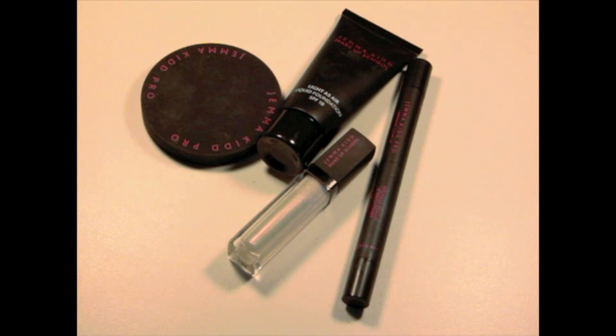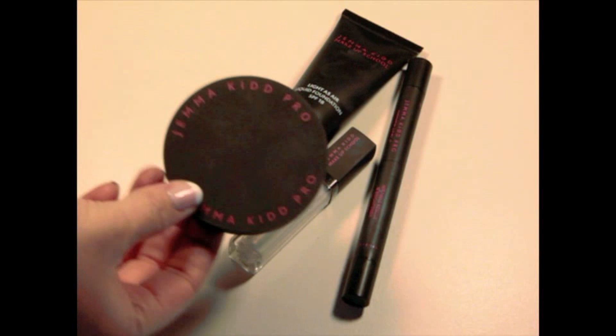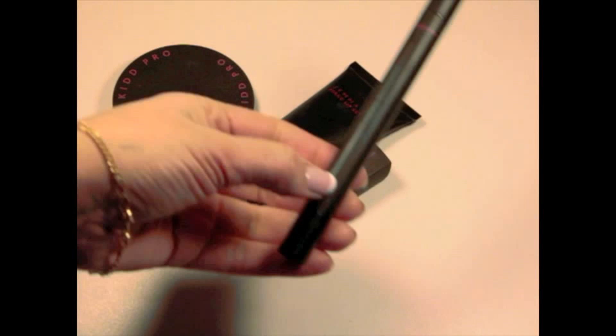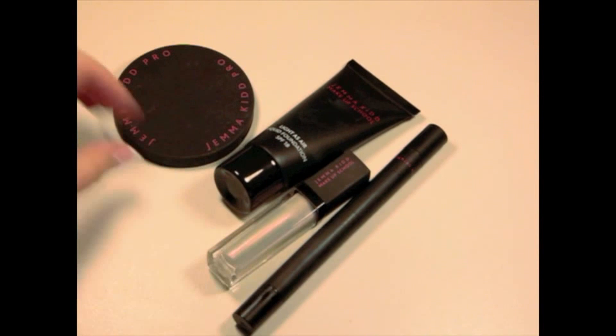I'm talking first about the packaging. As you can see, the main design of the packaging is black with an electric pink layer — a foxy color like that. All the products have the same type of characteristics: black with this pinky foxy lettering that says 'Jimmy Key Makeup School.'